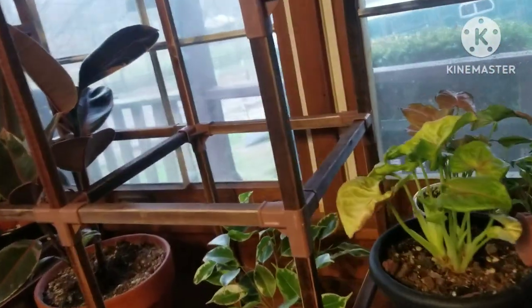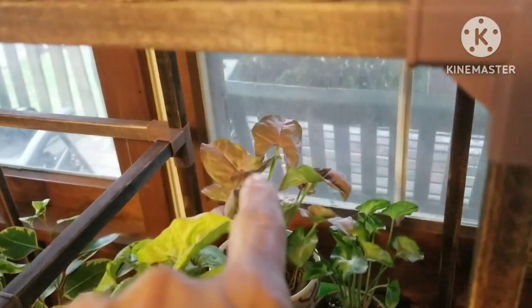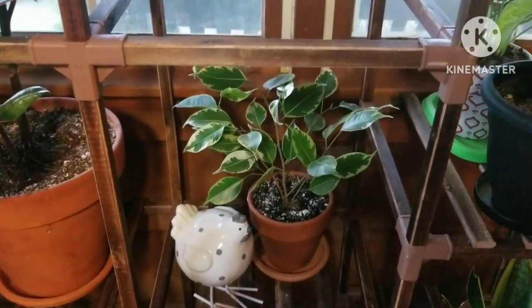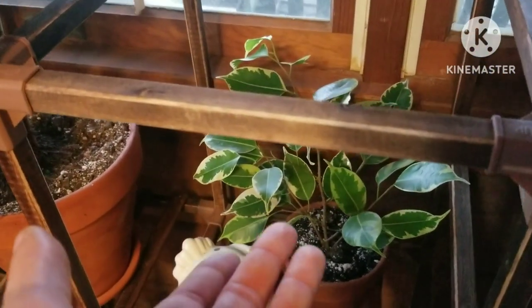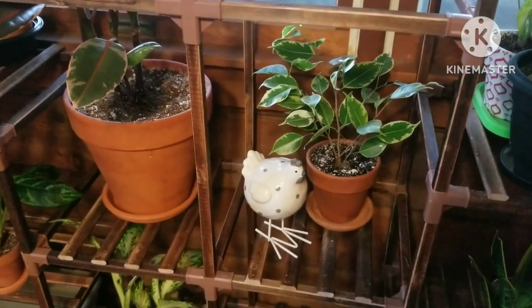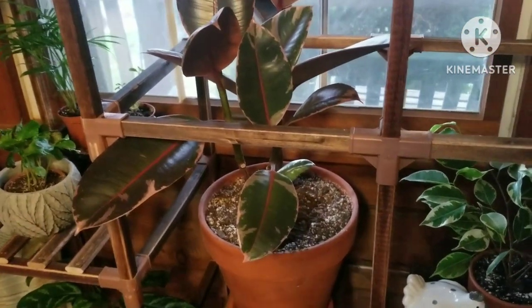I'm pretty sure I showed you my syngoniums over here — the White Butterfly, Strawberry Cream, and Cream Illusion — and then my Ficus benjamina Nicole weeping fig, which were very popular back in the 80s and 90s. I remember my mom had a weeping fig; hers wasn't variegated. Even watching TV, I don't see any variegated ones. This is my Ficus elastica Belize — it's a rubber tree plant.